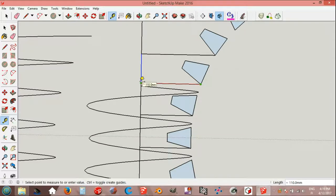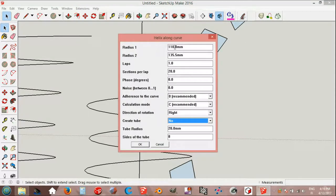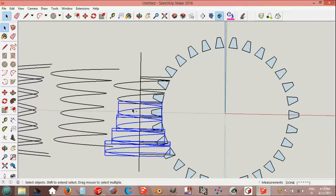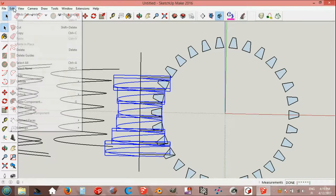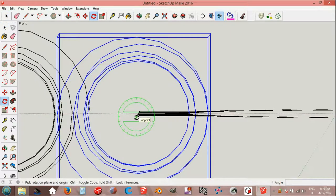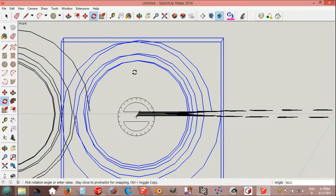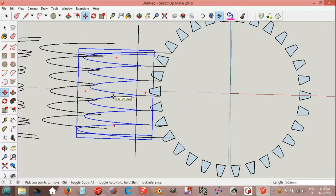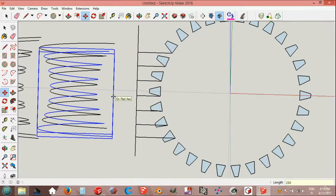Point 110 and 135.5. Select the line, helix along curve: 110, 135.5. Hold Control and select the helix groups, edit make group. Endpoint, red axis, 90 degrees to the left. Move on red axis 250 millimeters.